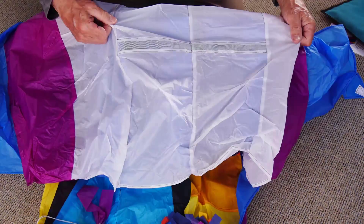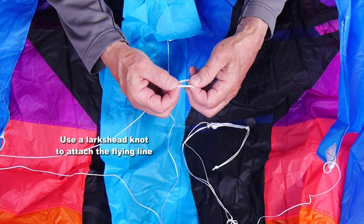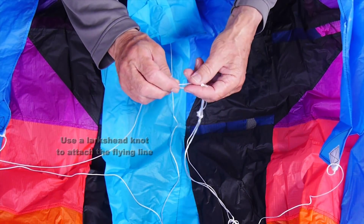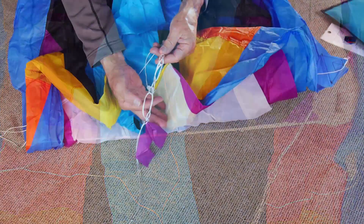Now, if you take your flying line, put your finger and thumb in the loop at the end, double it over to make a double loop or lark's head knot, pop the toe point through there and pull it tight. That is all you need. Now you're ready to go out and fly.